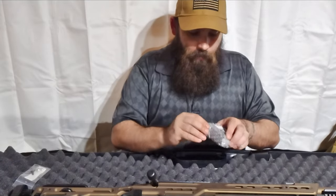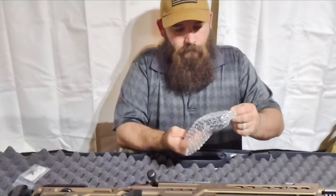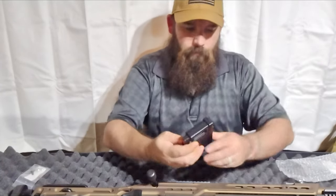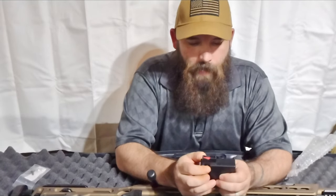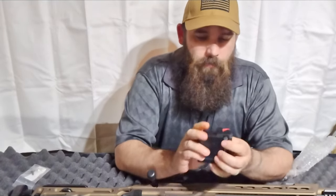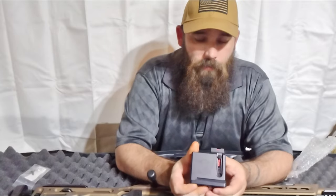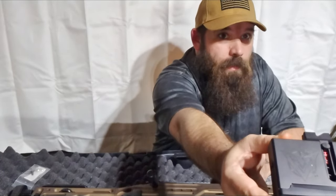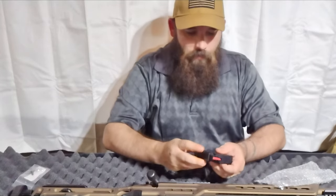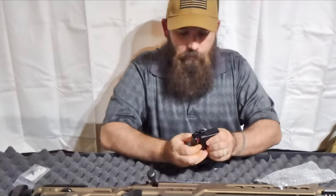That is a very nice magazine. It has the Voodoo Gunworks label on it, accented in red, which lets you know you're out of bullets — which you should know already.